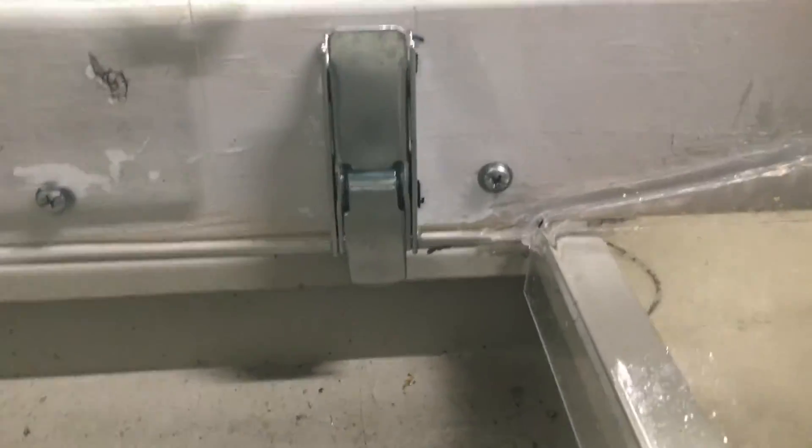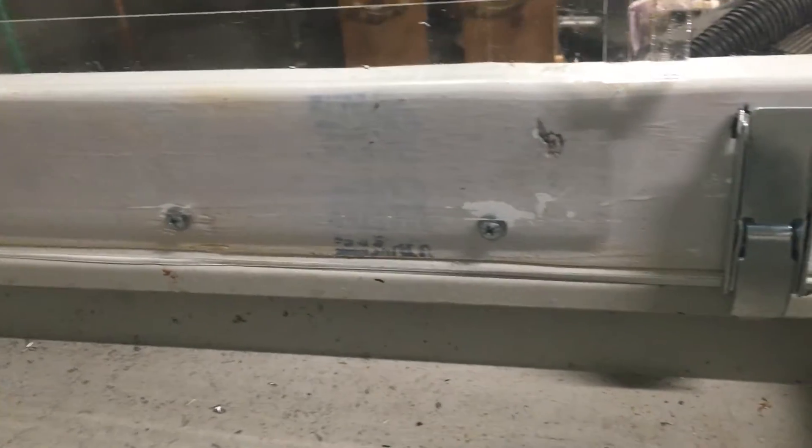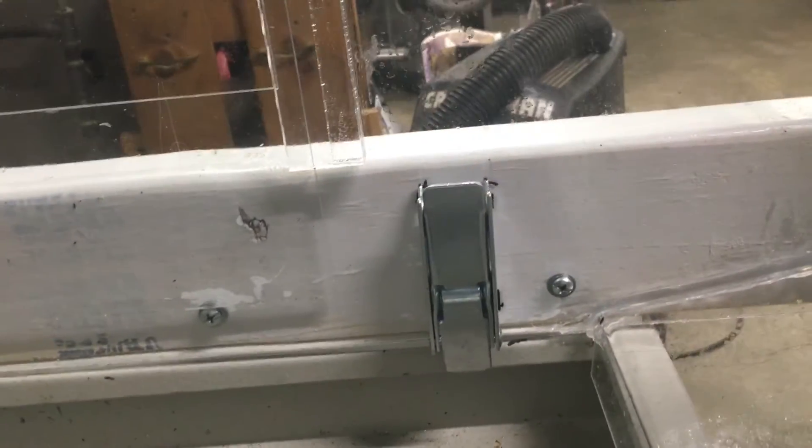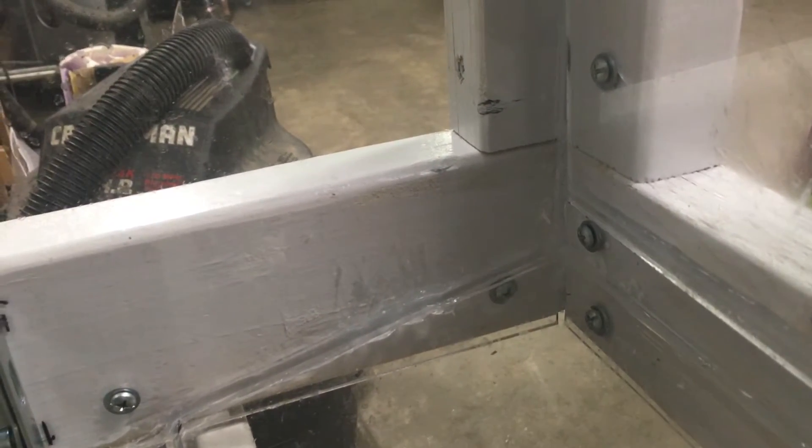Here's a close-up of the clamps — they just grip the lip. I have some rubber door and window gasket seal around the lower edges to keep the coolant out, and I've sealed all the edges of the enclosure with some clear silicone.